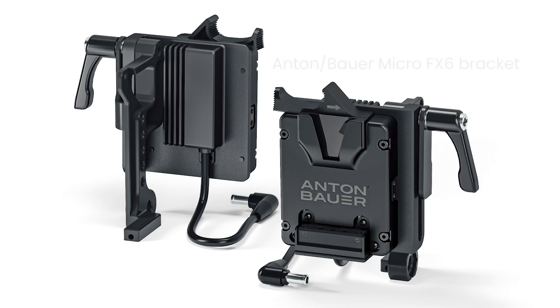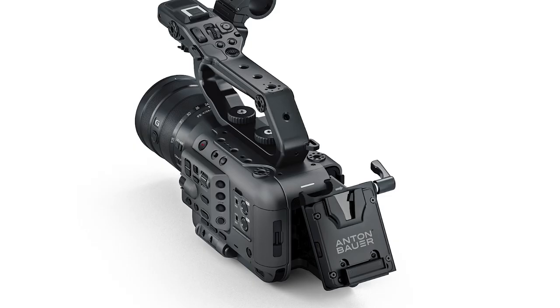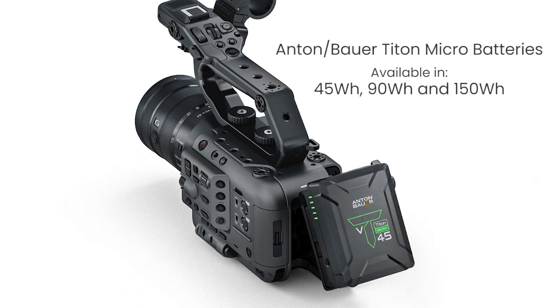The bracket utilizes a special V-mount plate which converts the battery voltage to the 19.5 volts that the camera requires. There's also a gold mount version of the bracket as well if that would fit your battery needs better. For added convenience, the position of the micro FX6 bracket can be easily adjusted to allow access to the camera's battery compartment and all the other controls at the rear of the camera. Anton Bauer's tiny new micro batteries are particularly well-suited for use with the FX6 — they're about half the size and weight of traditional V-mount and gold mount batteries, yet offer the same professional build quality and reliability, and even have a built-in D-Tap and a USB jack.